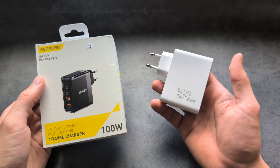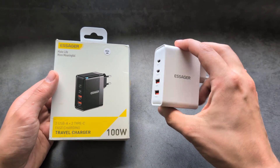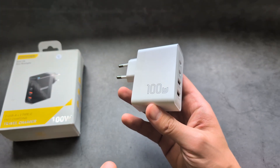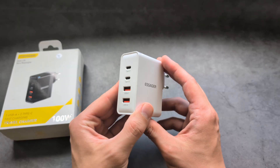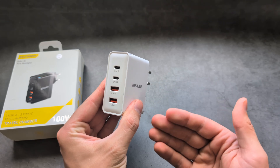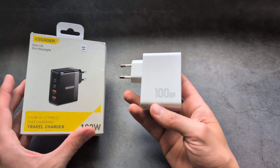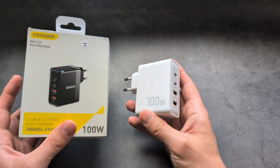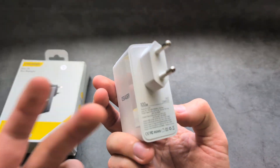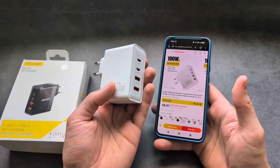Overall, is this charger worth it? Yes, I can highly recommend it. After using it for around a week I'm very impressed. We get very decent power output, can charge four devices simultaneously including a laptop, and the specs are actually true — which is rare for cheap chargers like this. It delivers exactly what it says on the box.